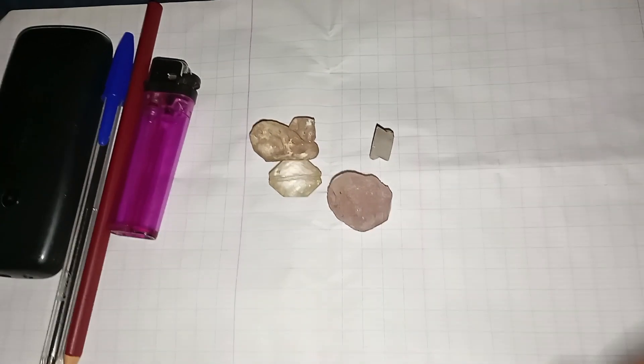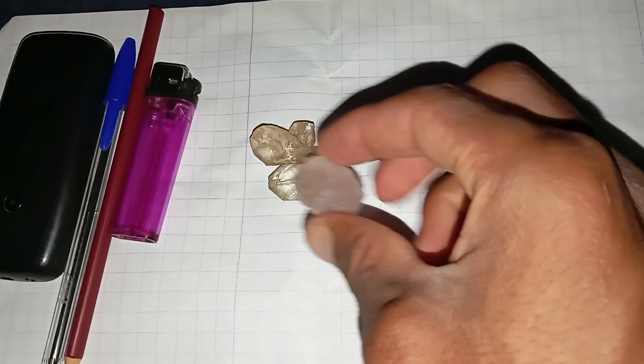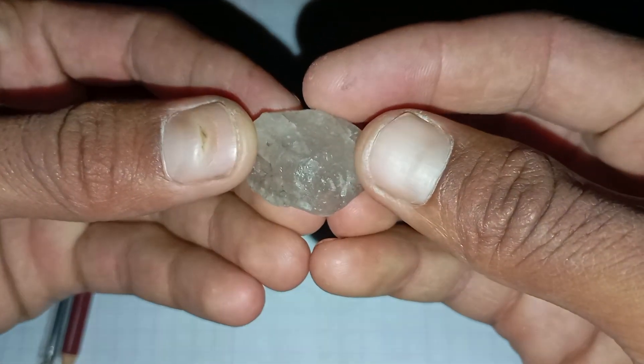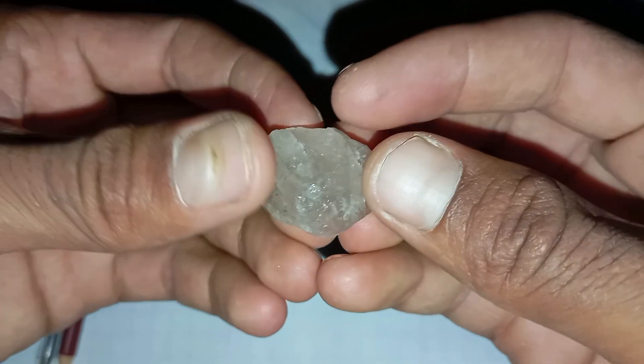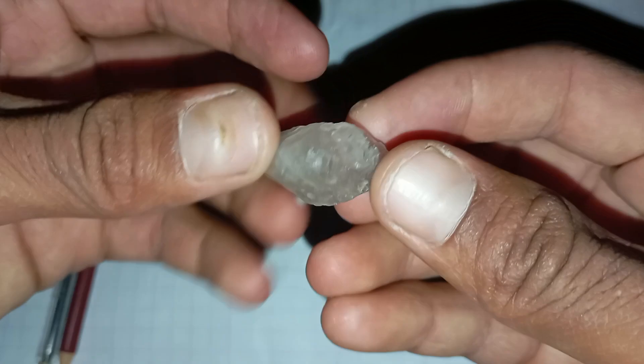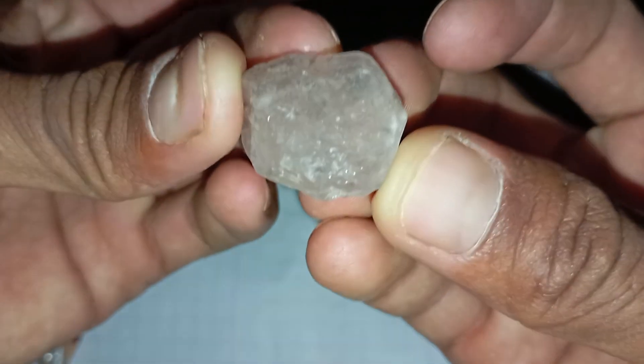Number 5: Fog test. Hold the stone close to your mouth and breathe on it as if you are fogging a mirror. A real diamond disperses heat instantly, so the fog will disappear almost immediately. If the fog remains for more than a couple of seconds, the stone may not be a diamond.